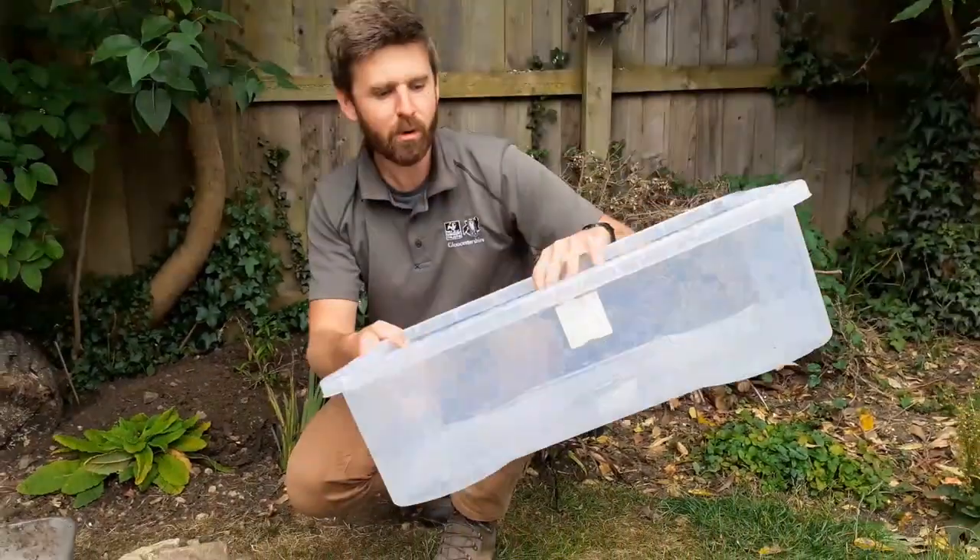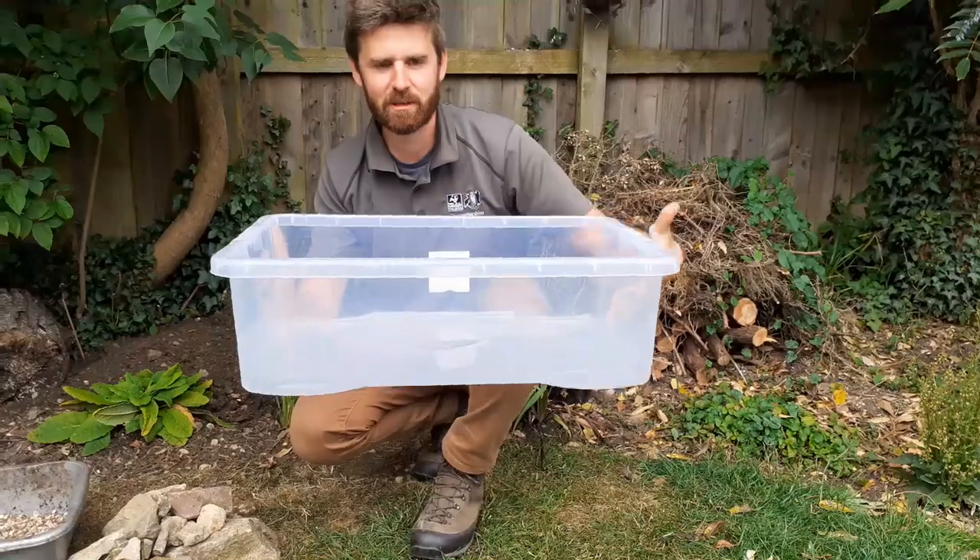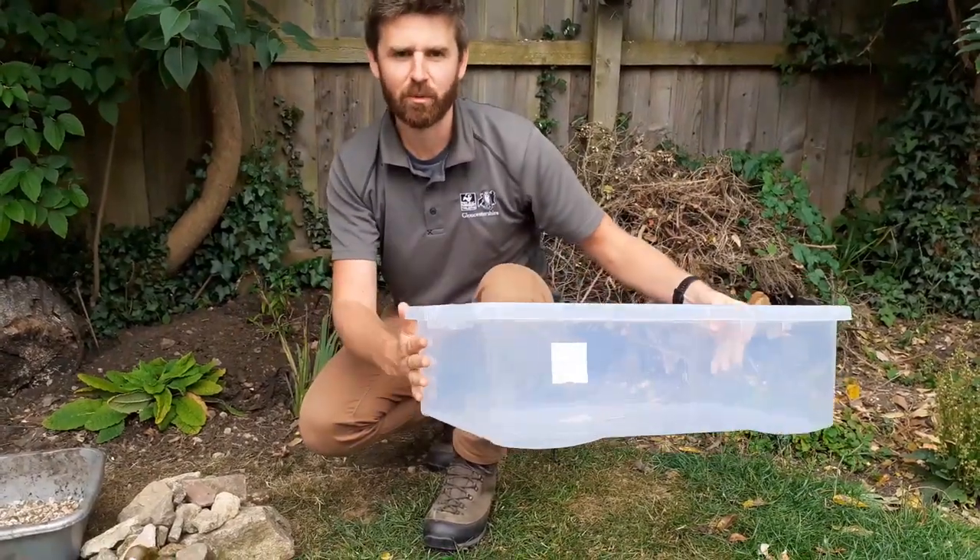Hello, and today I thought I'd give you a little how-to on how to build your own mini pond in your back garden. What you need is an old box or something — it can be something big or something small — and as long as it holds water, you're all good.